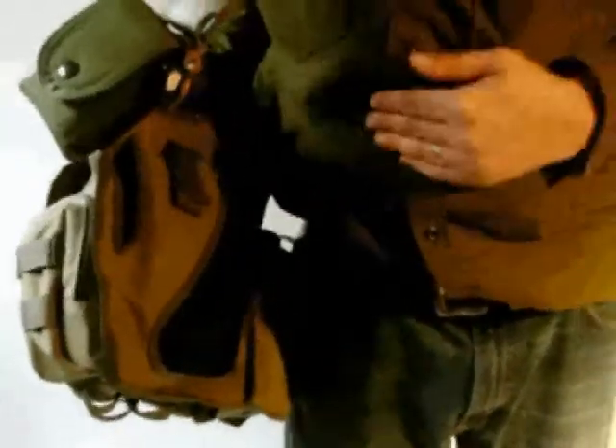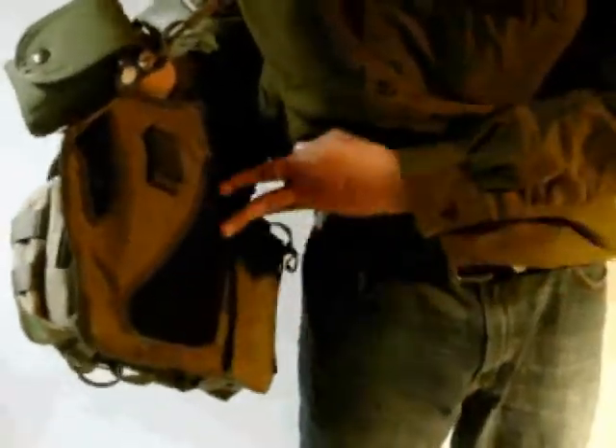On the back side, it's got a Velcro strap so you can secure it to your belt if you want it a little more secure. I like to have it loose so I can move it around, but that's all to taste. It's got some padding on the back to allow airflow and keep the heat off of you a little bit.